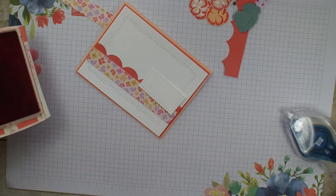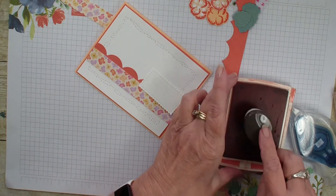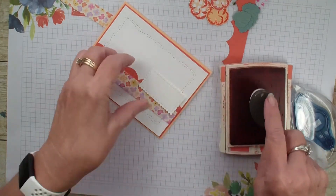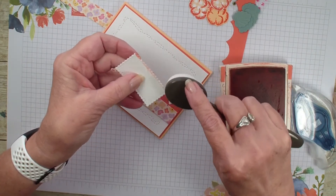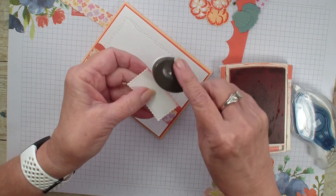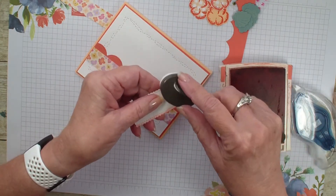Let's go ahead and take my blending brushes and we're just going to go in and soften that white piece, just all around with that Calypso Coral.